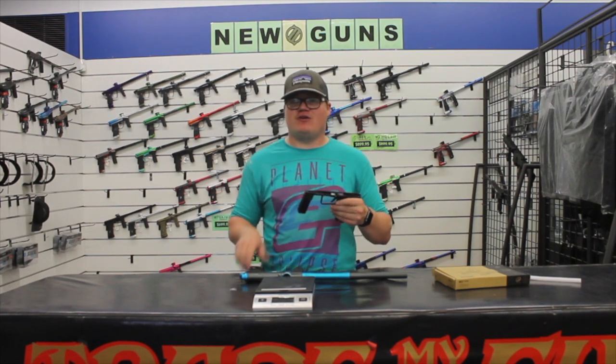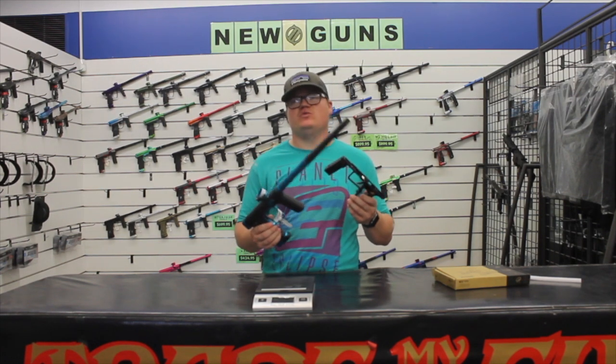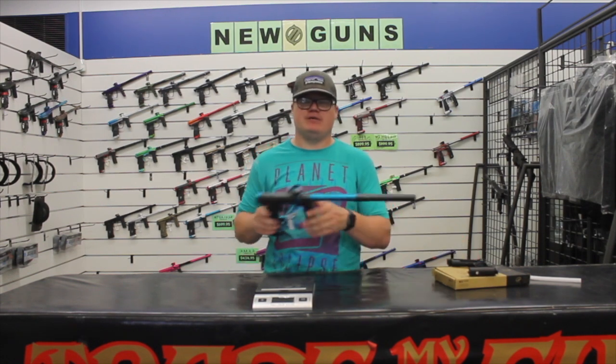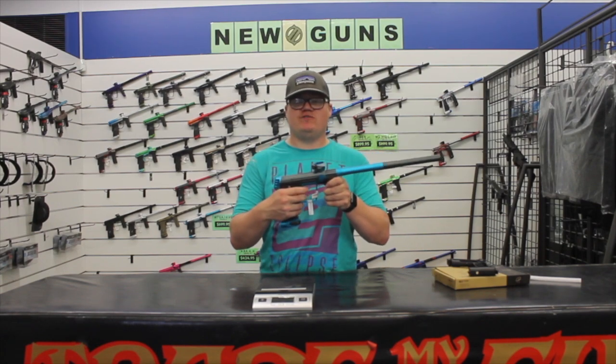If you're looking to get mechanical, for an extra $150, you can have two guns in one — it's a great little addition. It's a great shooting mechanical gun, probably one of the best of all time. And that's it. That's the review of the G-TEC 170R. Thank you.